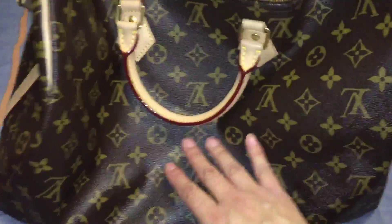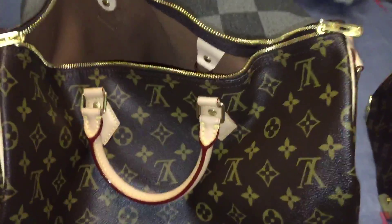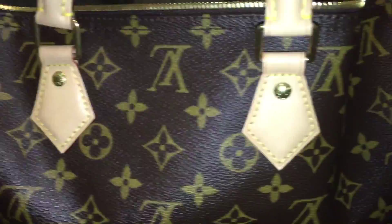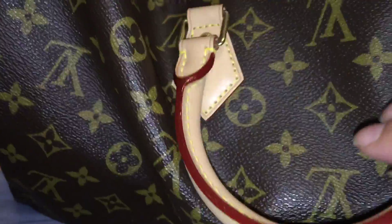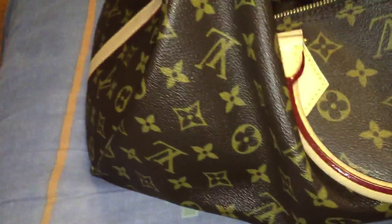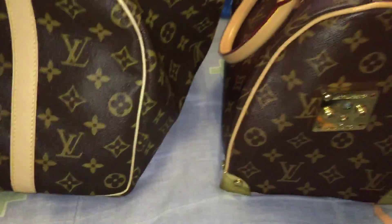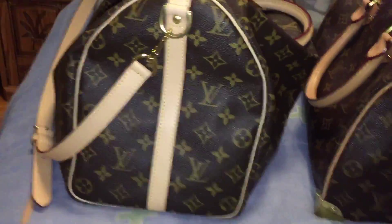Now bringing out the real Louis Vuitton brown bag — you can almost tell the difference immediately because the leather starts to droop right away since it's real leather. It's got the signature and everything, the handles haven't darkened much yet because I haven't used it a lot. I also got the bandolier on this one.